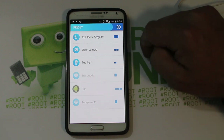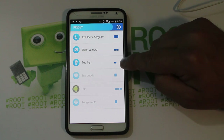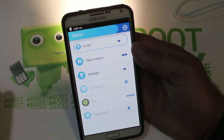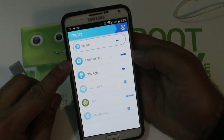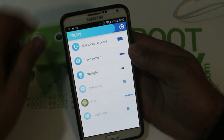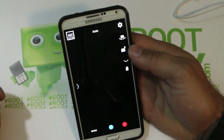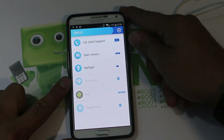For example, flashlight — that is one short press. So if I press Pressy once, you should see my flashlight turn on. Pretty cool. And if you do two quick presses of Pressy, it opens your camera. One, two — and there you go, it opens up your camera application. You kind of get the idea of how this functions. Let me show you some more programming.